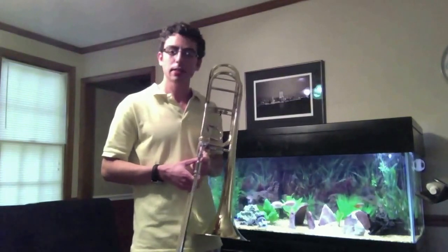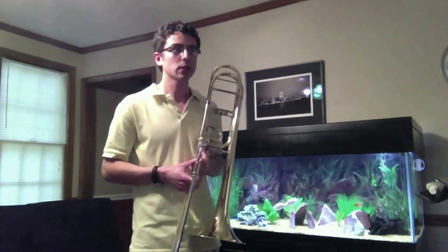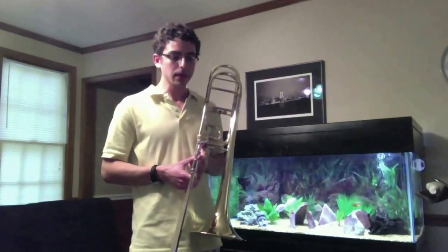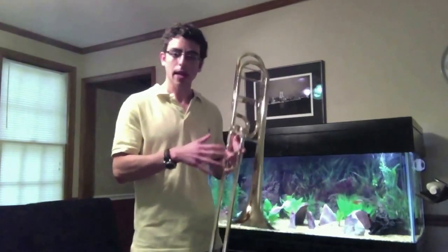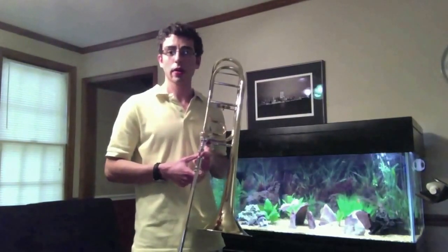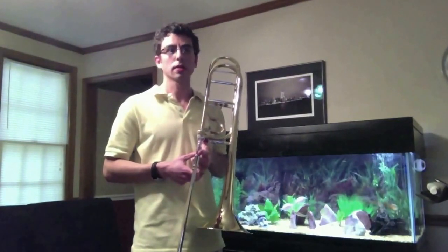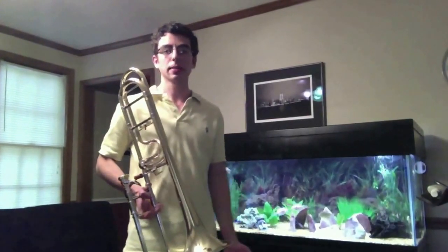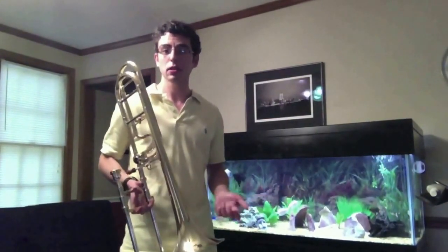That's basically all there is to it. It'll take some practice — it might take you about a week or so to really feel comfortable. Now that's a legato tongue slur. And there's also another kind of slur, which is called the natural slur.